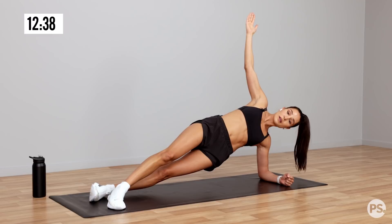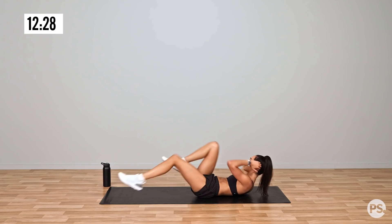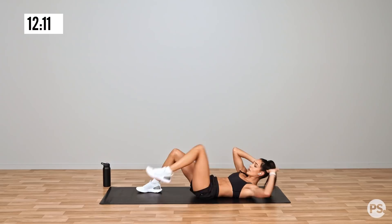Now we're going to move into ab bikes. So we're rotating at our torso and touching our knee and our opposite elbow together. You can go as fast or as slow as you want. If you find this quite difficult, have your feet on the ground and you can just lift up like so.